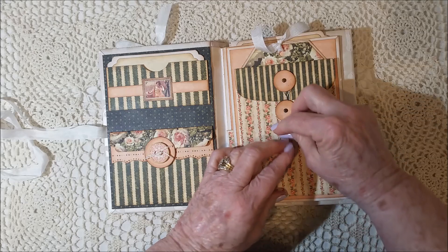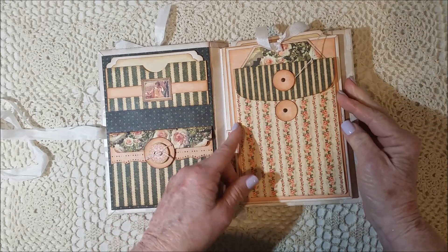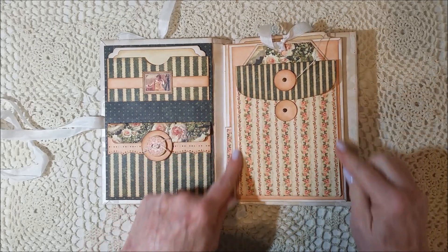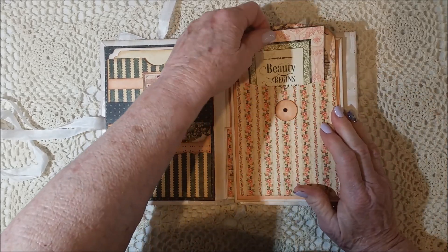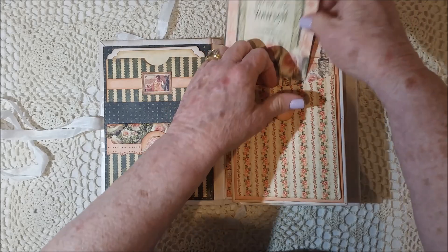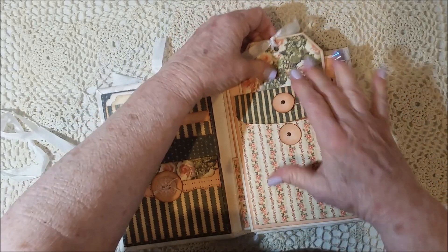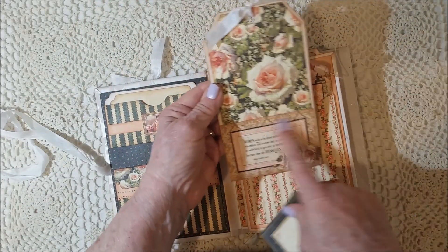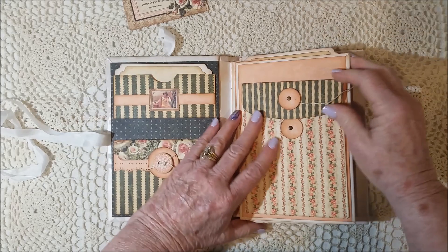Then on this page I did a large pocket, and I scored two lines very close together so that it would have some depth — I'd have some room in there if I want to put some stuff in there. Right now it just has this card, and that's a neat image to be able to journal on. Then behind it, because I didn't have anything big enough, I created a tag that's got a pocket on the front with this card from the kit collection, and then I put that one in the pocket.